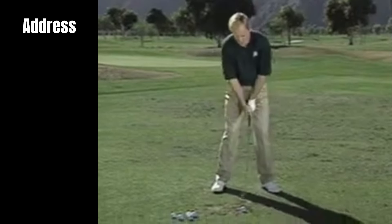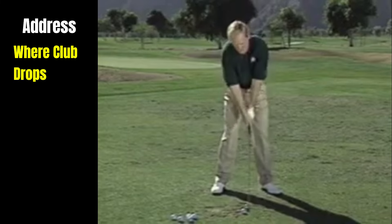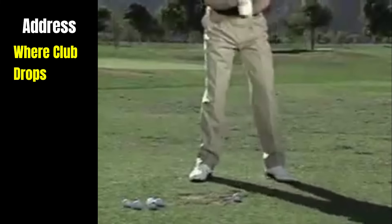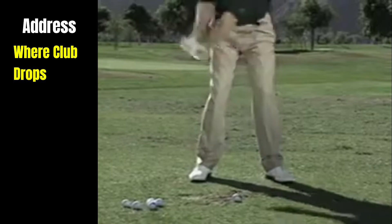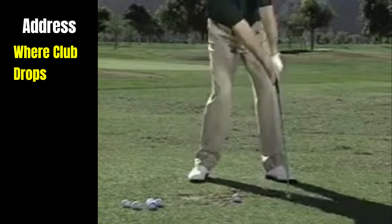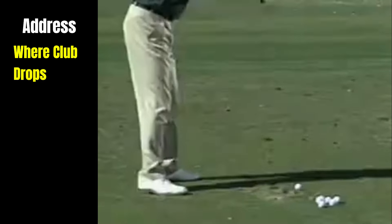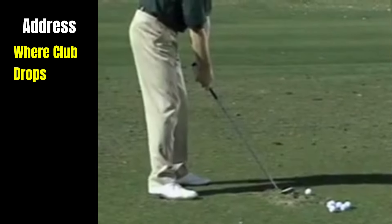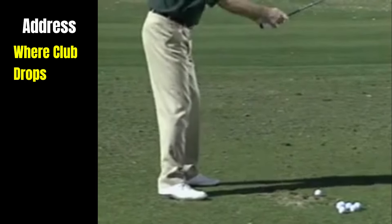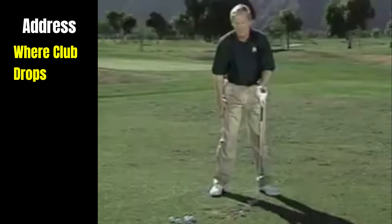As far as the address position, always put the ball pretty much where the club wants to drop, and where it drops is usually where your brush is. In other words, if I get nice and relaxed and let my arms hang, that's where the club wants to go. Don't go pushing it up here or out there — let the club just drop, and that's how far you should play it away from you. Just extend your arms after you get in position and drop them — that's where you should be.